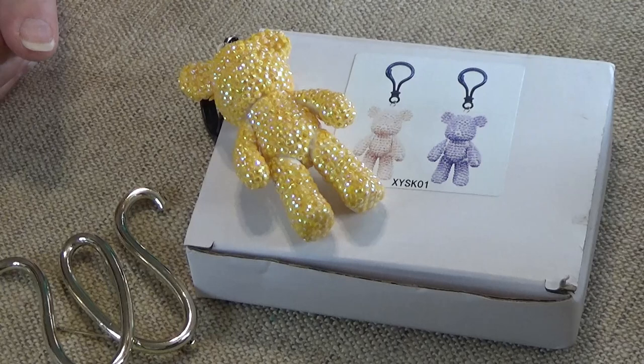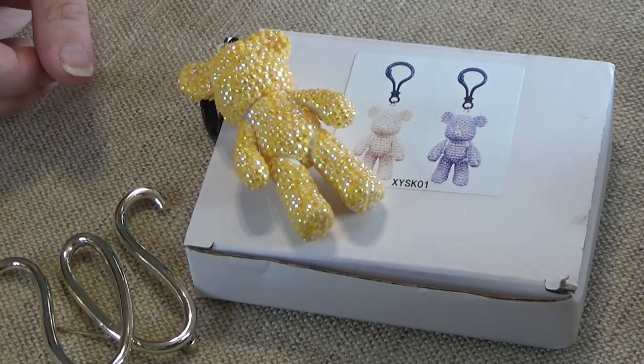Hello Diamond Divas, this is Wanda from Wanda's Work Basket for all things creative and crafty with some inspiration mixed in.